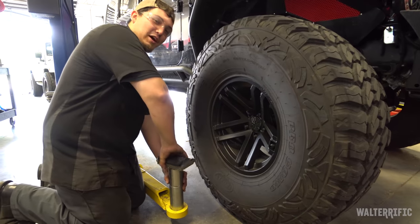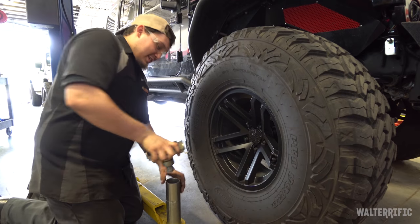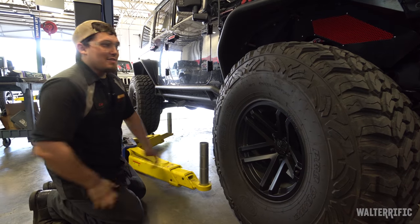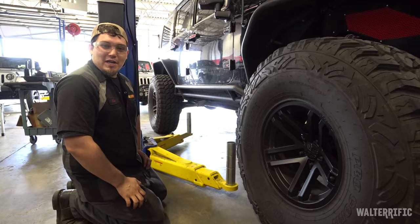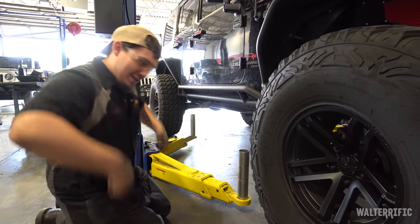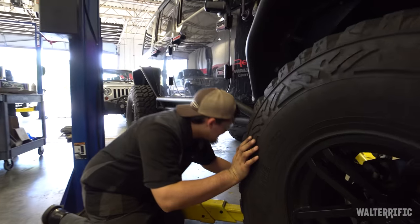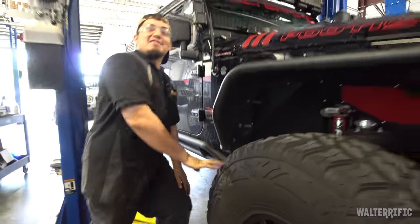Have you seen that movie Crank with Jason Statham? Basically, Jason Statham takes jumper cables, hooks them to a car, and goes 'juice me' — that's basically a flawless representation of Jason Statham.